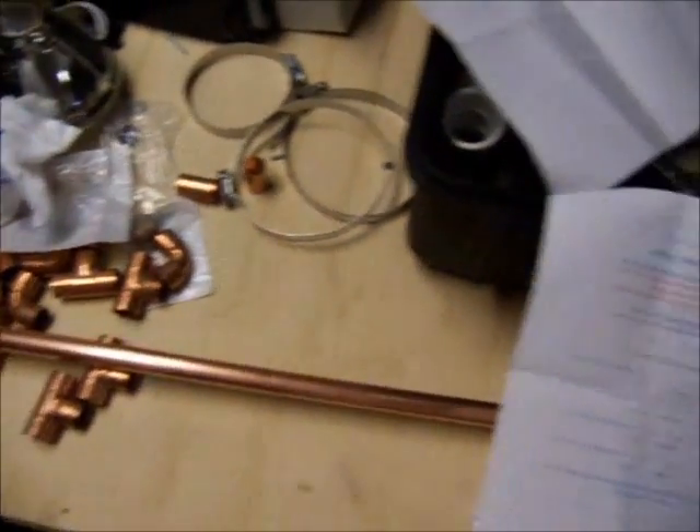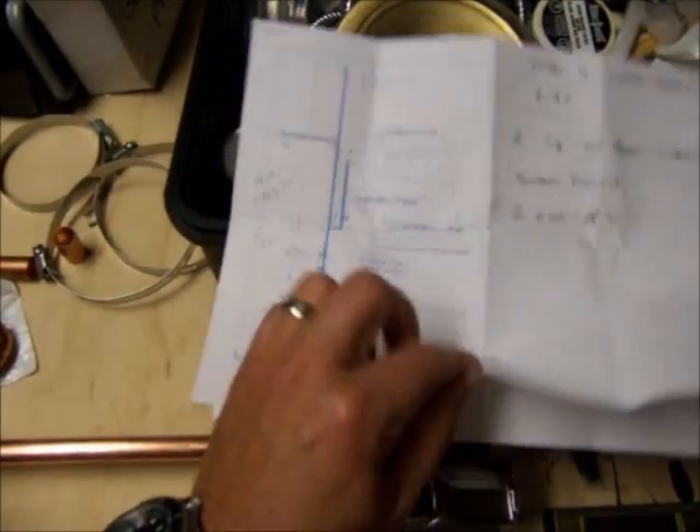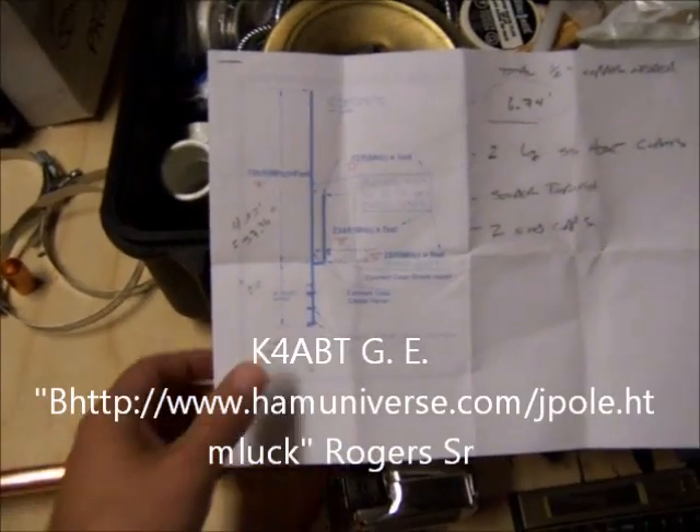This is a 2-meter J-pole made out of half-inch copper pipe. The plans are online — I did not create them. They're readily available, and I'll give reference to the gentleman that put them online in a little bit.